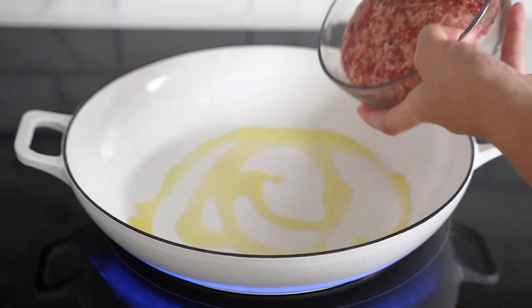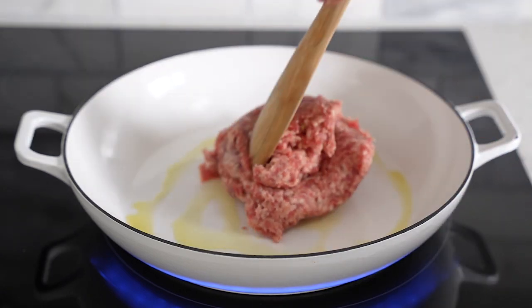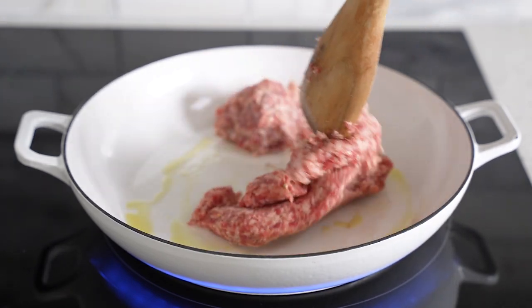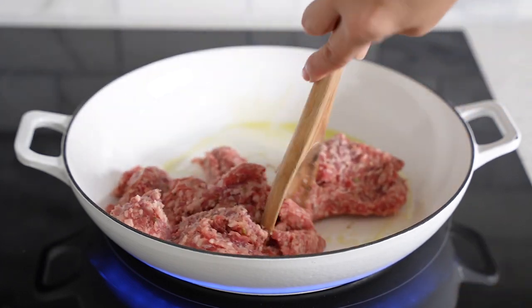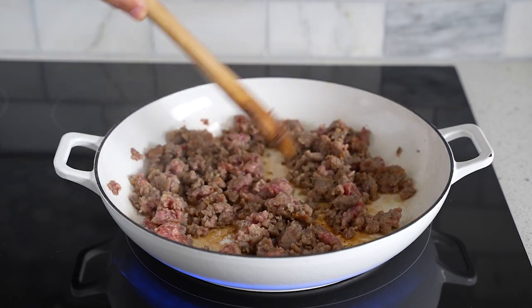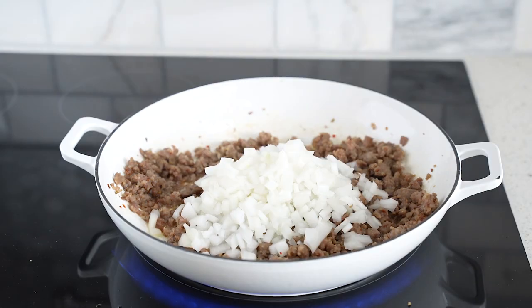What I love about this stuffing recipe is that it also has Italian sausage, which makes it really meaty. The sausage has so much flavor and saltiness that goes really well with the Hawaiian sweet bread. This is a mild Italian sausage — you can also do hot, but since my kids are eating this too, I went with mild. Go ahead and break it up and cook it until it's fully done.